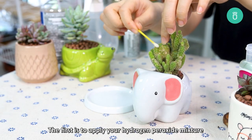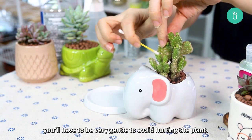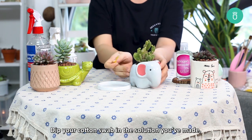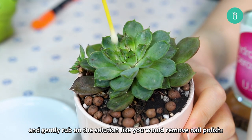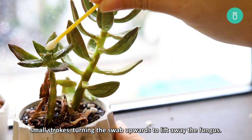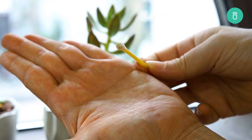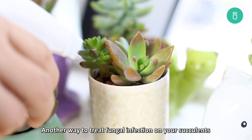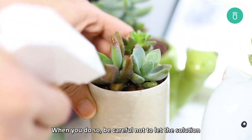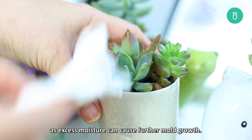The first is to apply your hydrogen peroxide mixture to the leaves directly using a cotton swab. For this technique, you'll have to be very gentle to avoid hurting the plant. Dip your cotton swab in the solution you've made and gently rub on the solution like you would remove nail polish — small strokes, turning the swab upwards to lift away the fungus. This process may take a while and several q-tips. Another way to treat fungal infection on your succulents is to spray the hydrogen peroxide solution directly on the leaves. When you do so, be careful not to let the solution sit on the leaves for too long, as excess moisture can cause further mold growth.